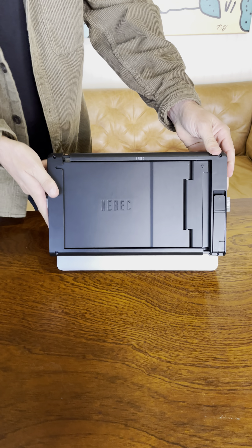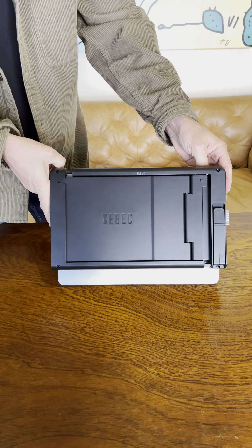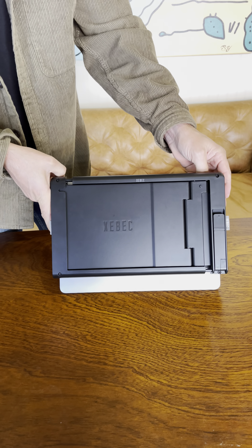So here it is — the ZBeck TriScreen 2. You can get it today exclusively from the ZBeck website at www.thezbeck.com. Thanks.